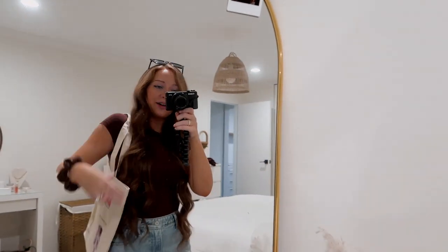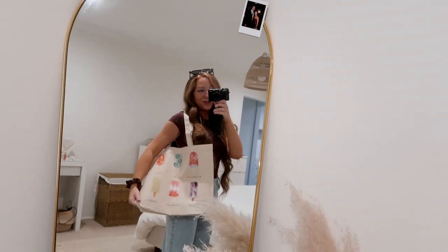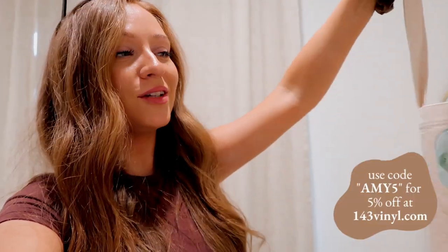This is now my new favorite bag ever — catch me wearing this all summer when I'm grocery shopping. You can get your bags at 143vinyl.com, and don't forget to use my code for 5% off your order because we love saving money around here.